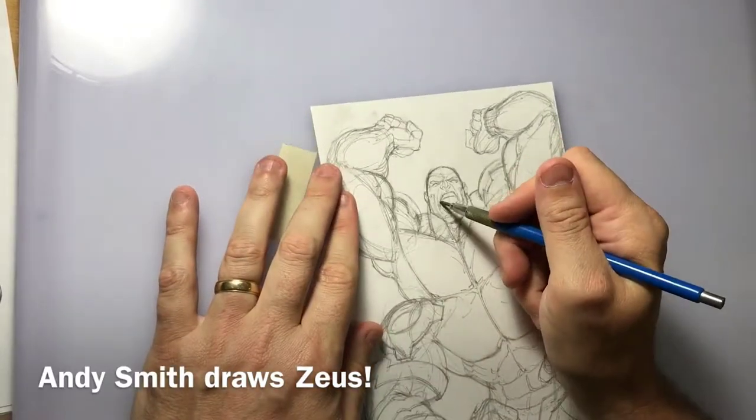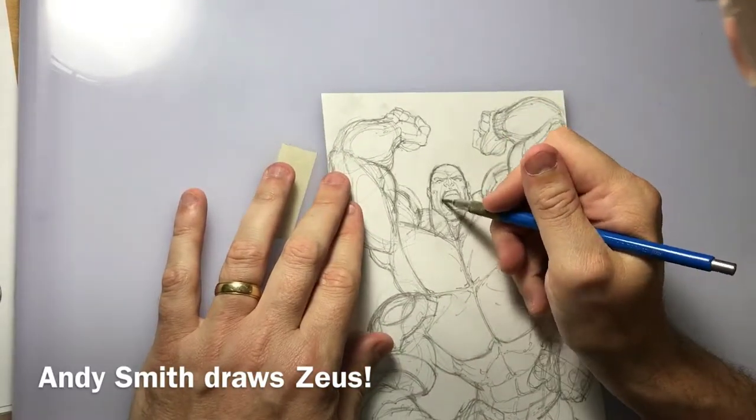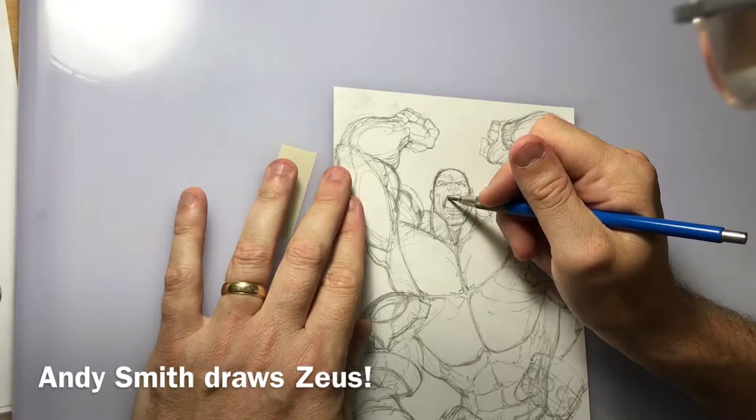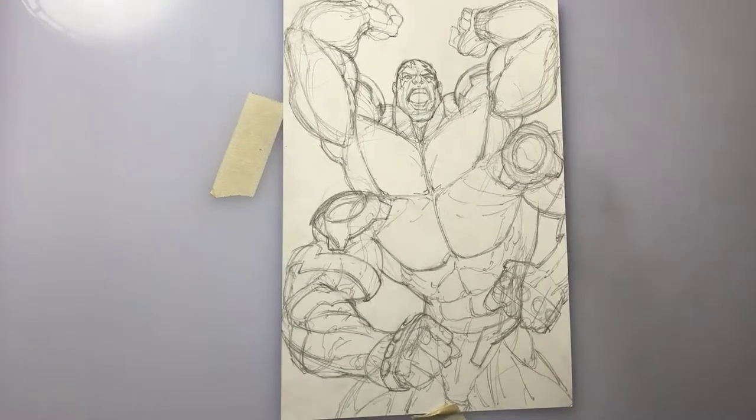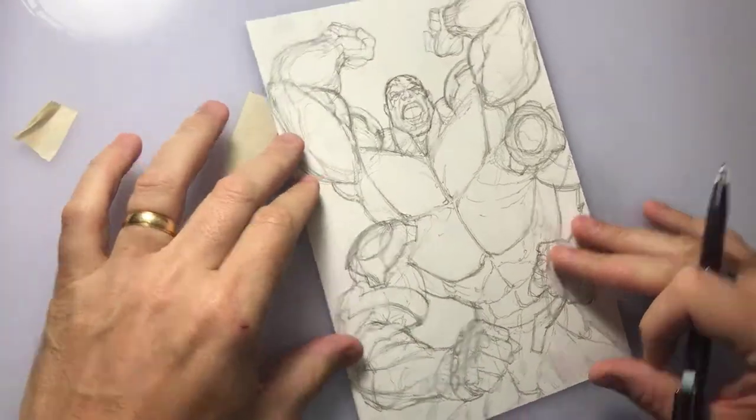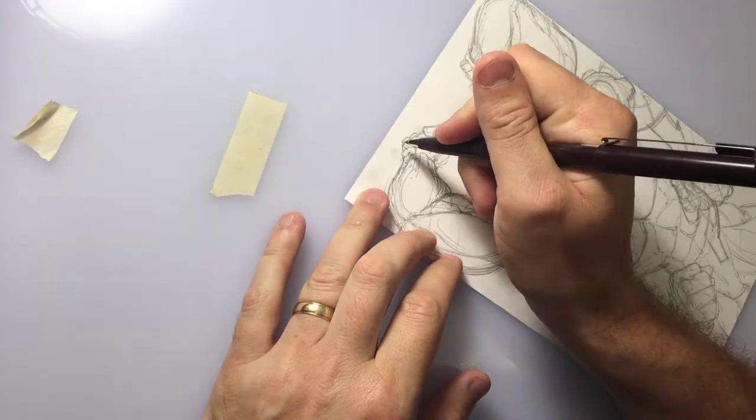I like to tighten up the face a little more than anything else before I start inking, because the face is one of the most important things. It's something that we as people are used to looking at every day when we talk to people, so you want to make that nice and tight.